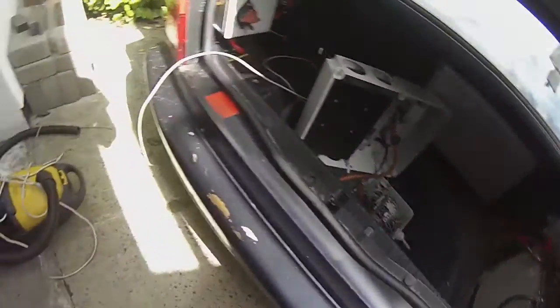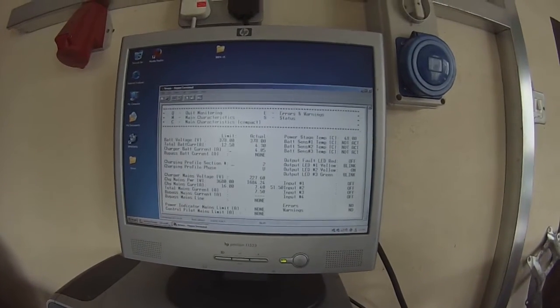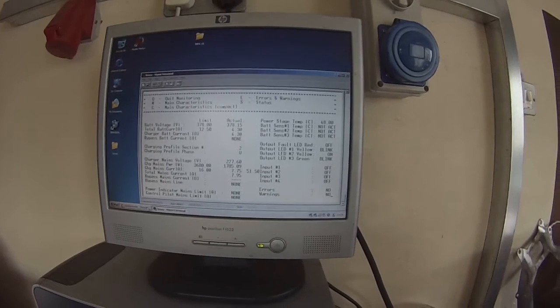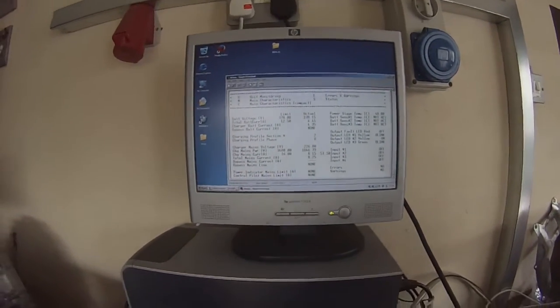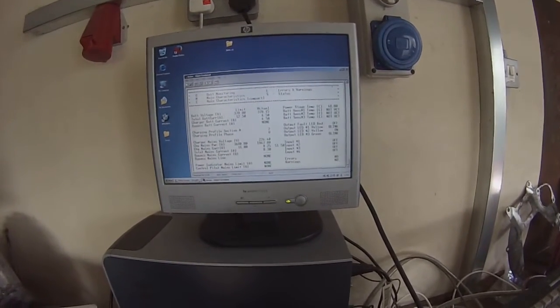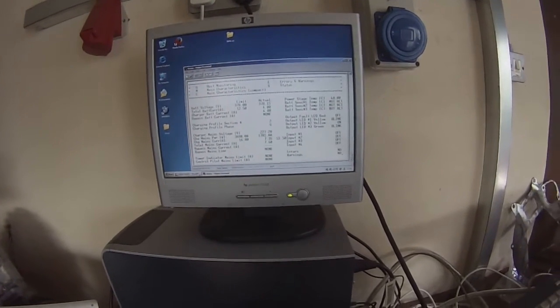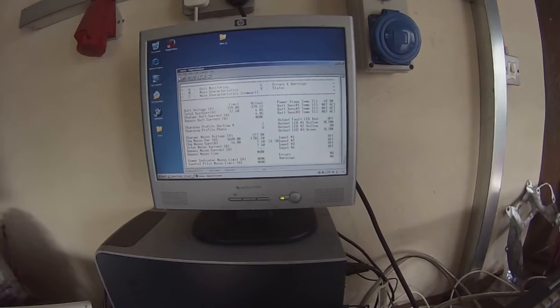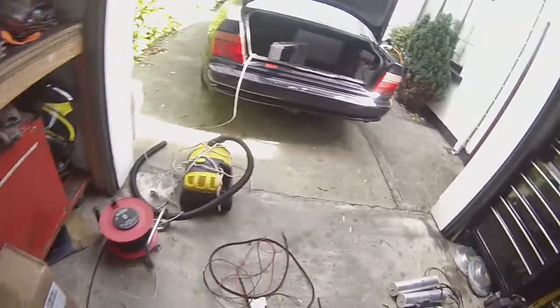We are coming near the end of the charge now, just coming down, and once it drops below three amps it will switch off. I'm just going to be tweaking it. As you've seen before, this PC interface software for sending the profiles is horrendous, but once it's set up you can just use a serial terminal to monitor the charging status, which is fine.